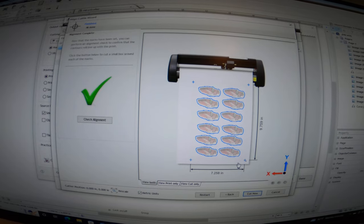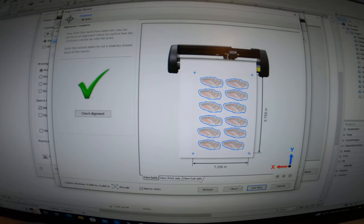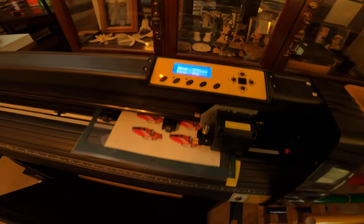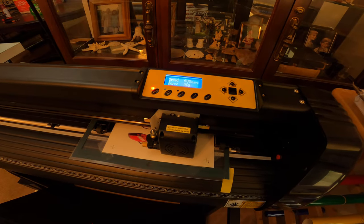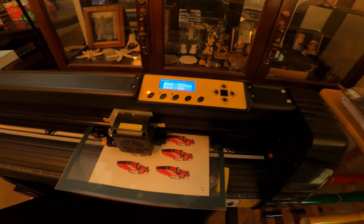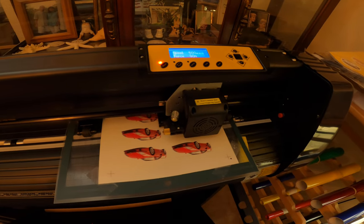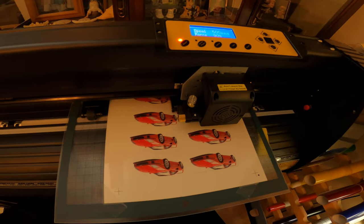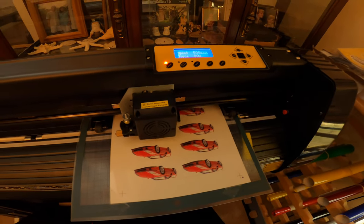If you want, you can do an alignment check — it's actually going to cut a small mark right on the horizontal part of the hash mark so you can see if it lines up. I just go for it. It's never going to be 100% accurate because there's no optical eye built into this machine. It sounds pretty rough when it's cutting these die-cut stickers, but it gets the job done. I need to change my blade soon. I think I set it this time for a perforated cut rather than a normal cut — you can set it for contour cut or perforated cut when doing the outline.